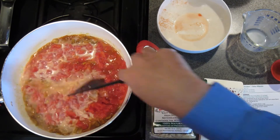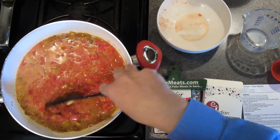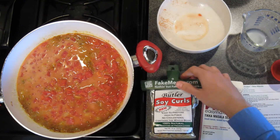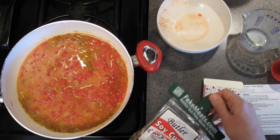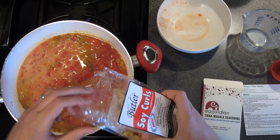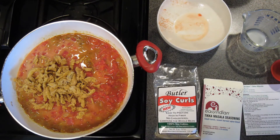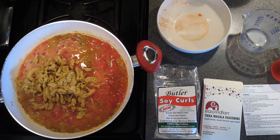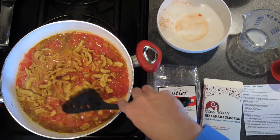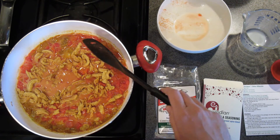We're just going to stir that up, and this is going to make that great sauce — or gravy, as the English like to call it. We're just going to bring that to a boil and then add a half bag of Butler soy curls. Those are just going to rehydrate while the recipe cooks. We'll stir those in and let it simmer for about 8 to 10 minutes, or until the soy curls are tender and the sauce is reduced to a nice thick sauce.